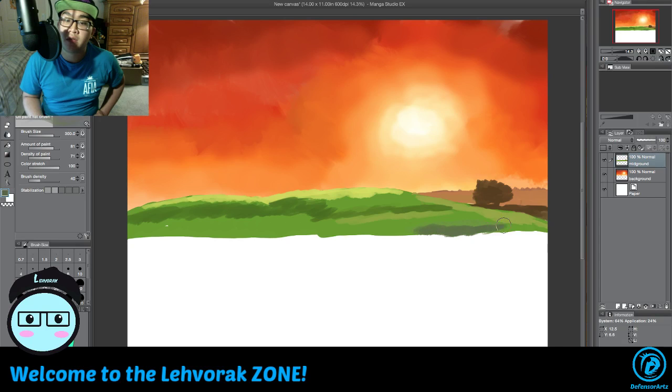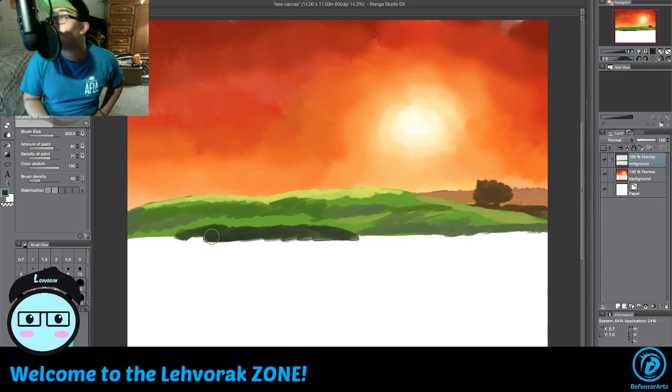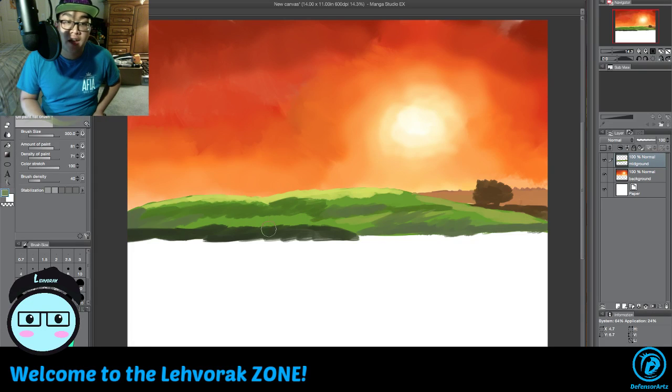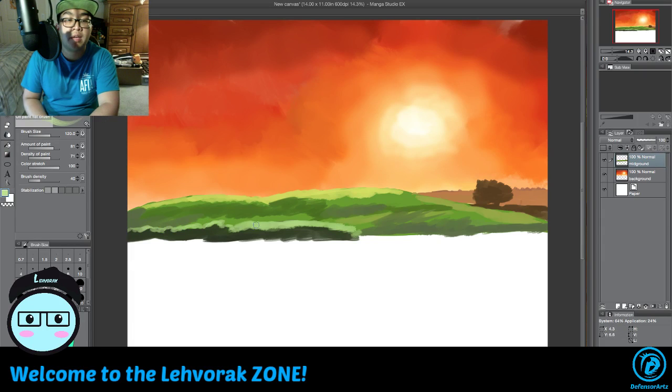We need a bit of a grayish tone because this is the middle ground. We're also looking at the reference image at the same time to get the idea of what we're doing here. It's good to start off with some reference images before you actually draw because you don't want to be confused about why certain things look a certain way. Yeah, it looks like miniature trees there — there we go.